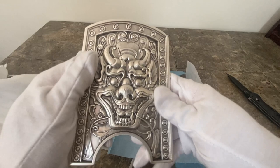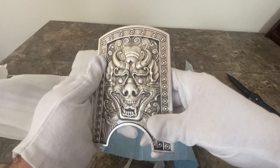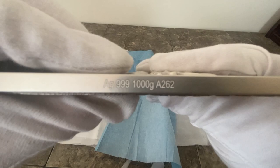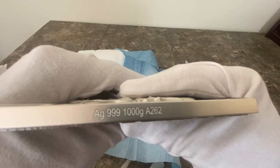First off, this is a kilo. And if you convert kilo to troy ounce, that's 32.15 troy ounces. So guys, if you're new to stacking, be careful buying from places like eBay and other unscrupulous folks, because they'll do regular ounces or troy ounces or change it around and you'll end up getting screwed. Here you go — AG 999, a thousand grams, A262. This is from the South Korean mint, I believe.